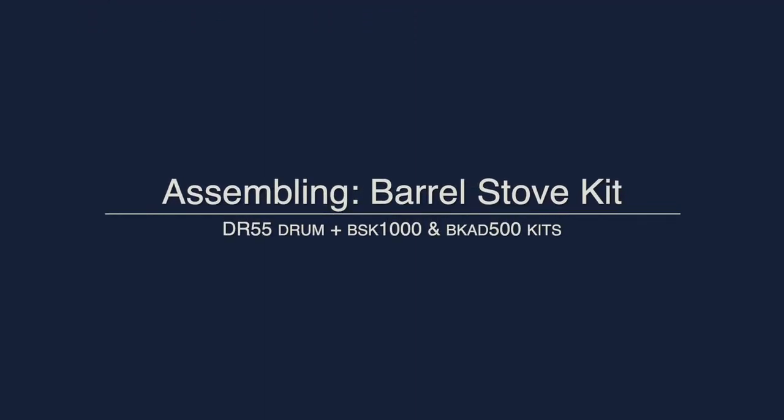In today's video, we will show you how to properly assemble your DR55, BSK1000, and BKAD barrel stove kits.